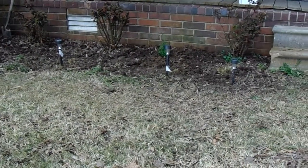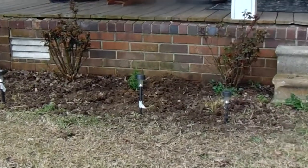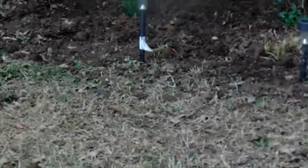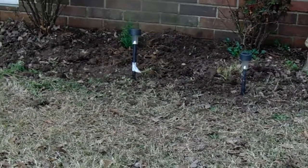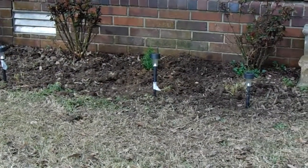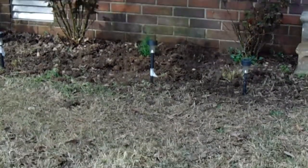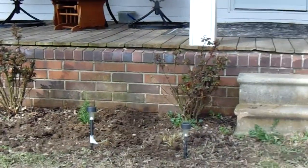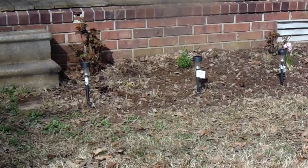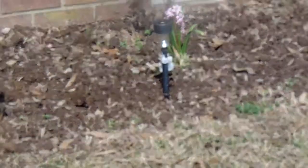I pulled up the other bush that was approximately right there where that little rosemary plant is. My wife's had them in the house, keeping them alive for about a month. We got three rose bushes with a rosemary in the middle, in between the first ones off the porch. And on this side of the porch, a rose bush, another rosemary, and two more rose bushes.